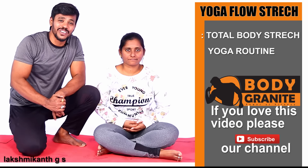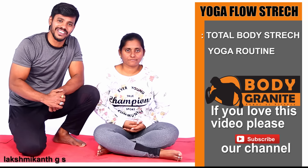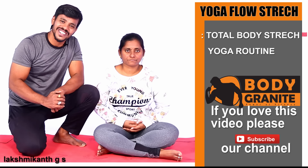Welcome to Body Granite Fitness Show. Today's workout is a total body yoga flow workout — total stretching and workout. If you like this video, please subscribe to our channel. Thank you.